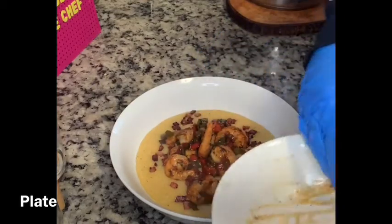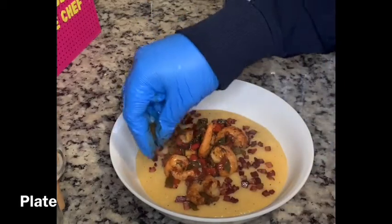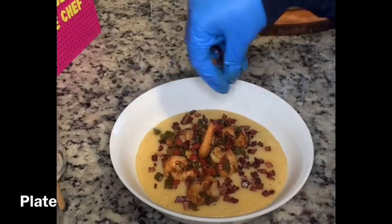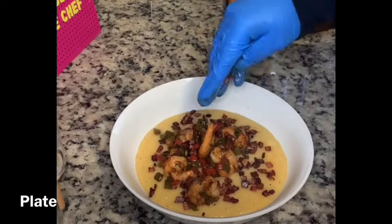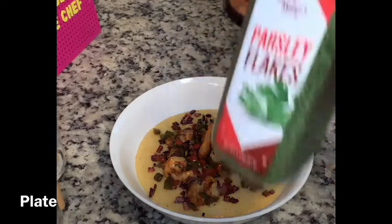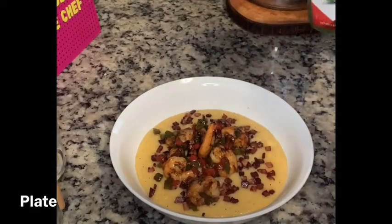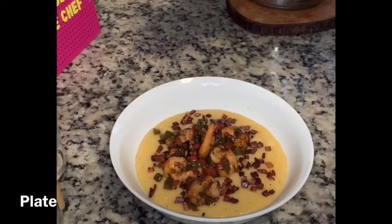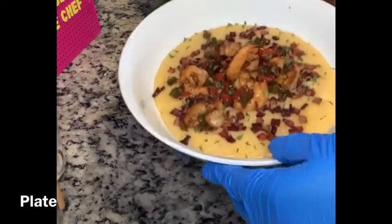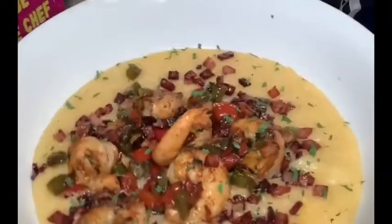This was a meal I made because I didn't feel like a lot of cooking — I just took what I had in my refrigerator: bacon, peppers, shrimp, cheese, and grits. After you finish building your plate, garnish with a little bit of dried parsley flakes, and just like that you've created southern style shrimp and cheese grits.